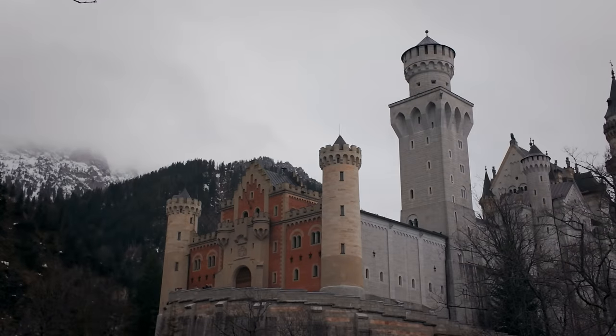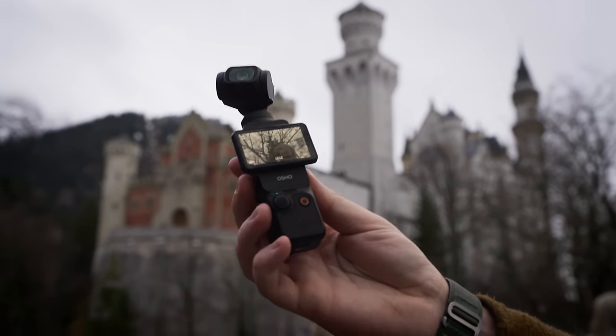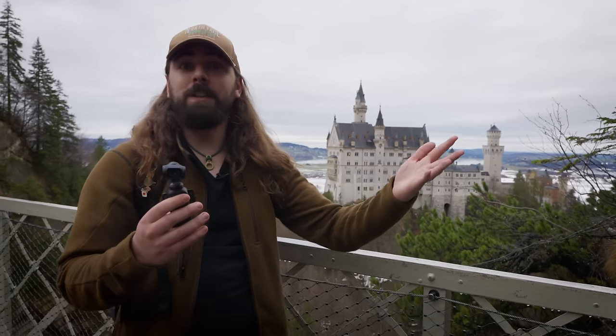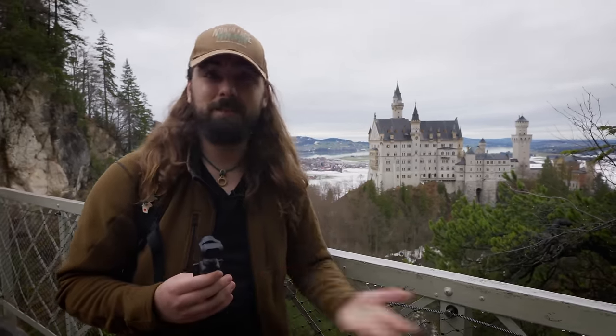Honestly, the positives far outweigh the negatives when it comes to the Osmo Pocket 3. In fact, I've been using it as a B camera to my main Sony camera, and you can see that in this video. Or if you prefer, you can check out my comparison of the Osmo Pocket versus my iPhone 15 Pro. I hope you enjoyed this video and this wonderful view — I'll see you in the next one. Take it easy!